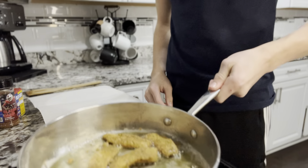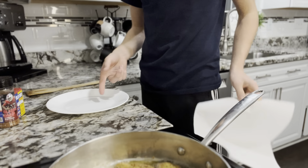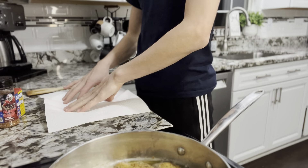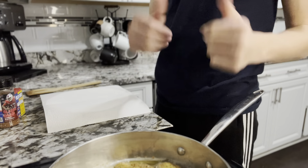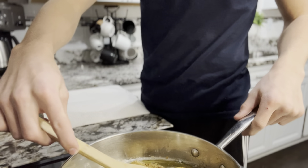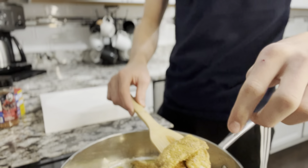They're looking pretty done. Now I'm just gonna transfer them over to this other plate with a paper towel on it, because if you're cooking them in grease they're gonna be ultra greasy. So we're just gonna set them on this paper towel. Again, be ultra safe — you can use a cooking glove, but I'm pretty good at scooping them out.